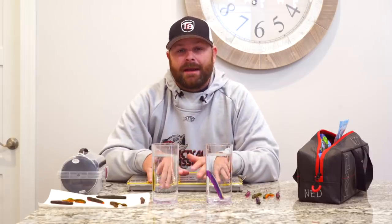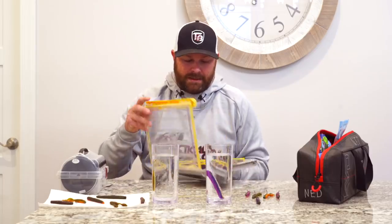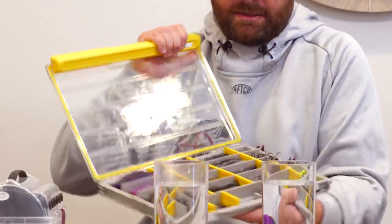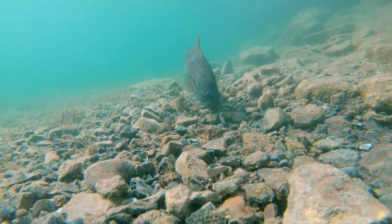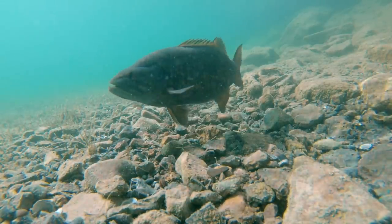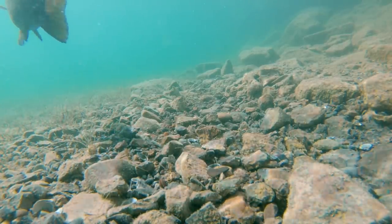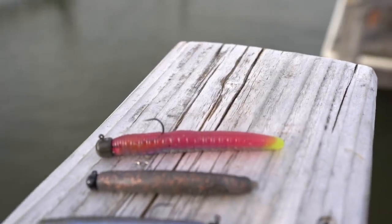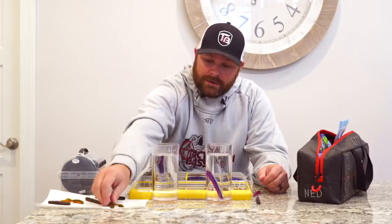As you can see, there are so many different Ned Rig baits on the market. And one thing that is always brought up — those that follow me know that I have a Ned Rig box. Go ahead and make fun of me down in the comments section. But it is a very in-depth technique, and that's what I kind of want to graze the surface with today. The first question most people ask when talking about a Ned Rig bait: does it float?